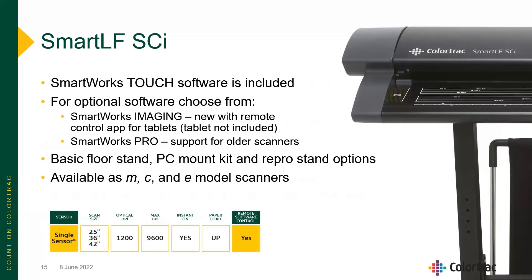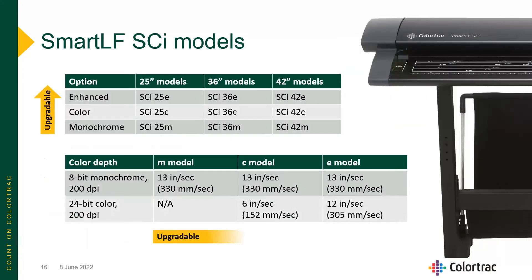The SCI comes in 25, 36, and 42-inch widths, with 1200 dpi true optical resolution, instant-on, and face-up paper loading. The M is our monochrome-only model, fully upgradable to the SCI C color model. That can be further upgraded to the SCI E enhanced model for a faster color scanning experience — up to 24-bit color scanning at up to 12 inches per second.